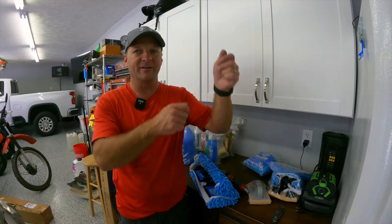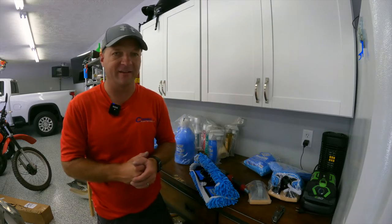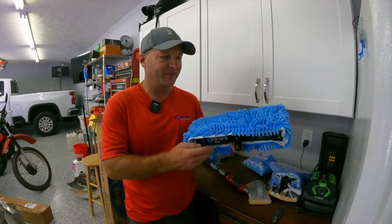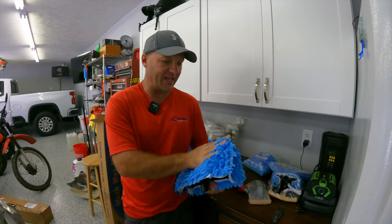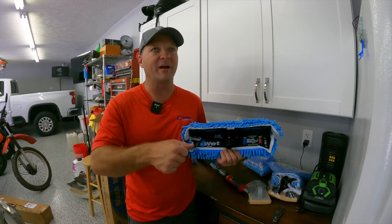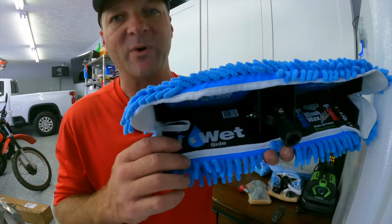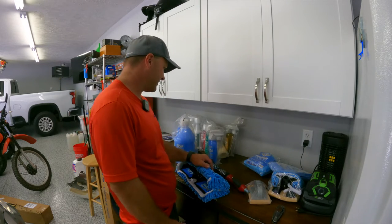You want to apply the product and then dry the product, but there's never been a product on the market that does that in one simple step. That's where this comes in — a mop head with two sides that attach right to the mop head. You've got a wet side for applying the product, and then you flip it over and you've got your dry side. Wet side, dry side — we'll tinker with it and see how well it works.